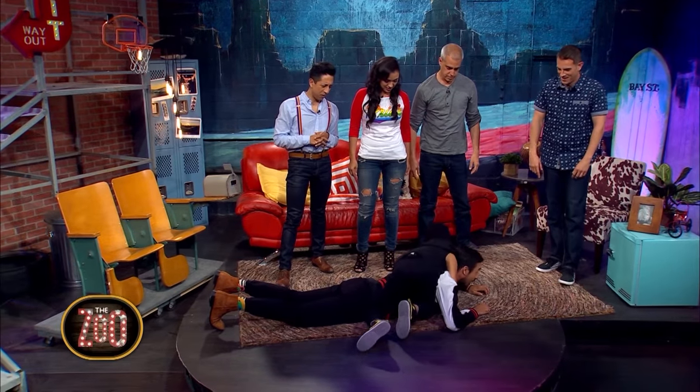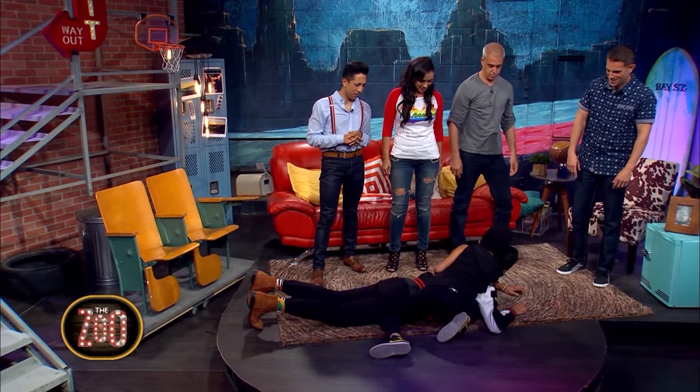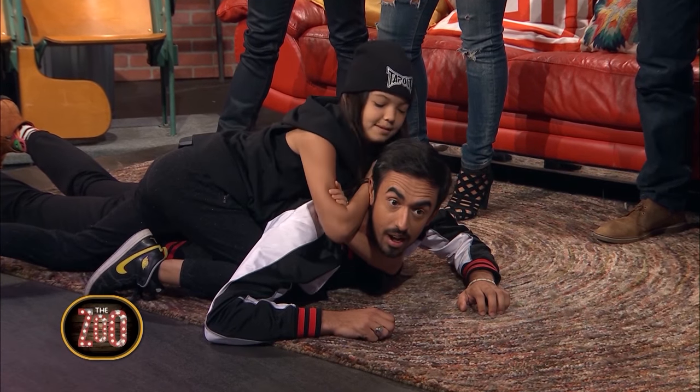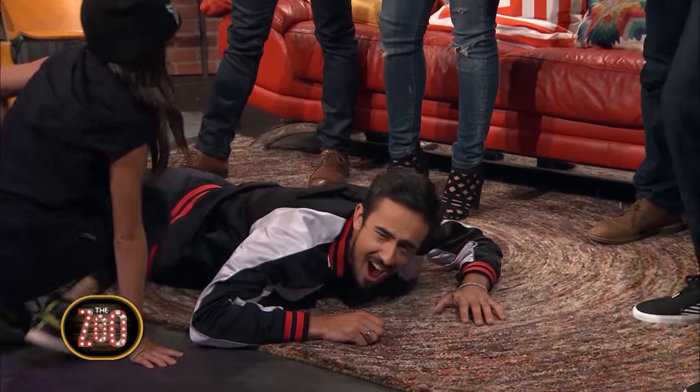Spin all the way around, put your arm through, grab your bicep. This is a good one!